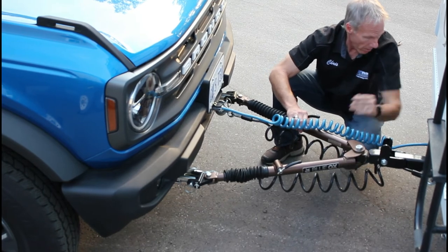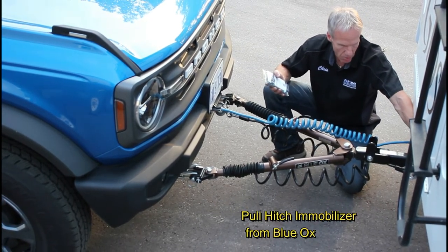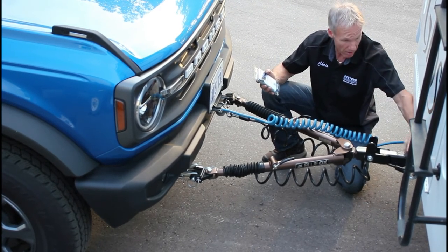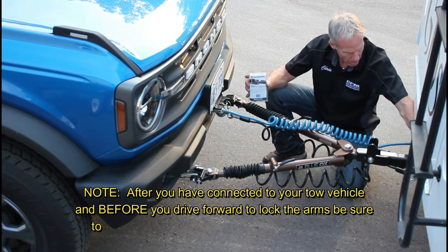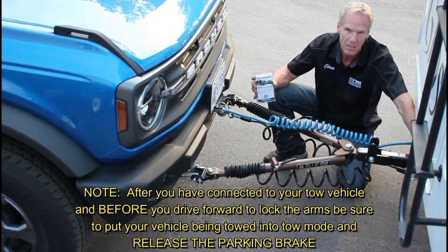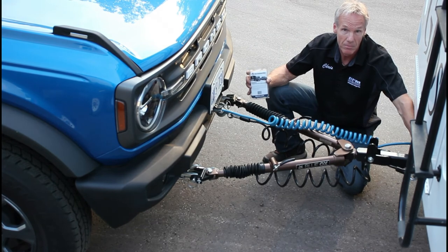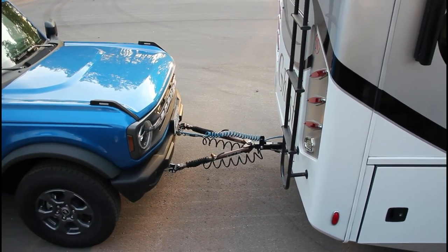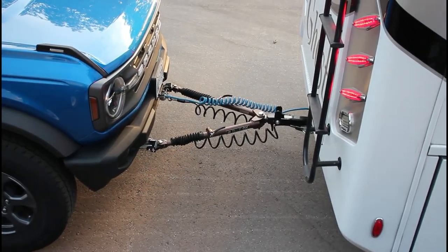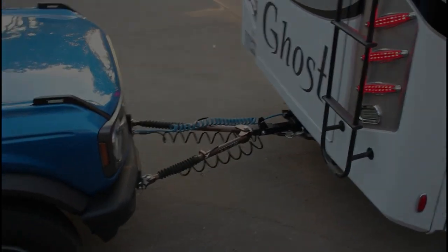When disconnecting your tow bar, it's very important to be on a level surface. We'll hook up our safety cables and connect the lights from the tow vehicle to the vehicle being towed. If you have a supplementary brake system, you'd hook up the breakaway switch as well. This particular tow vehicle has a two-and-a-half inch receiver sleeved down to two inch to accept the Blue Ox equipment. Blue Ox now makes a single-pull hitch immobilizer for different sizes to eliminate slack and minimize wear. You can find all this at BlueOx.com.